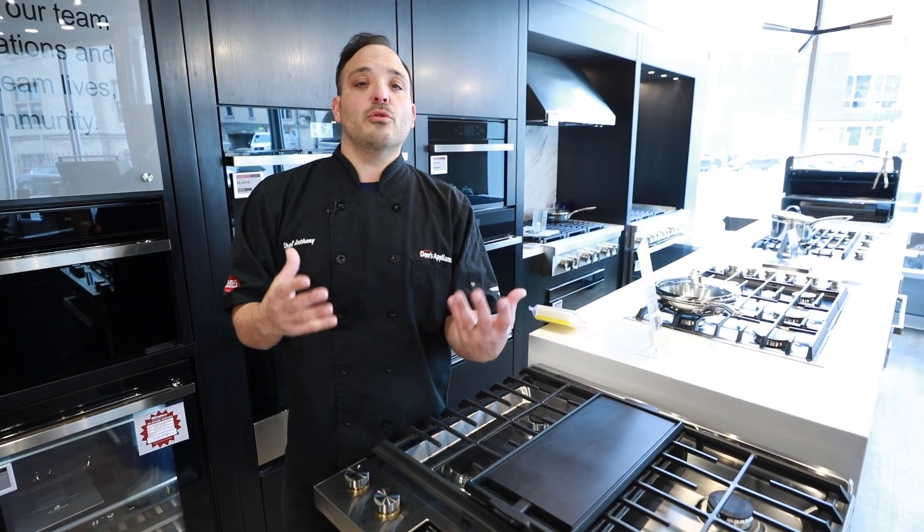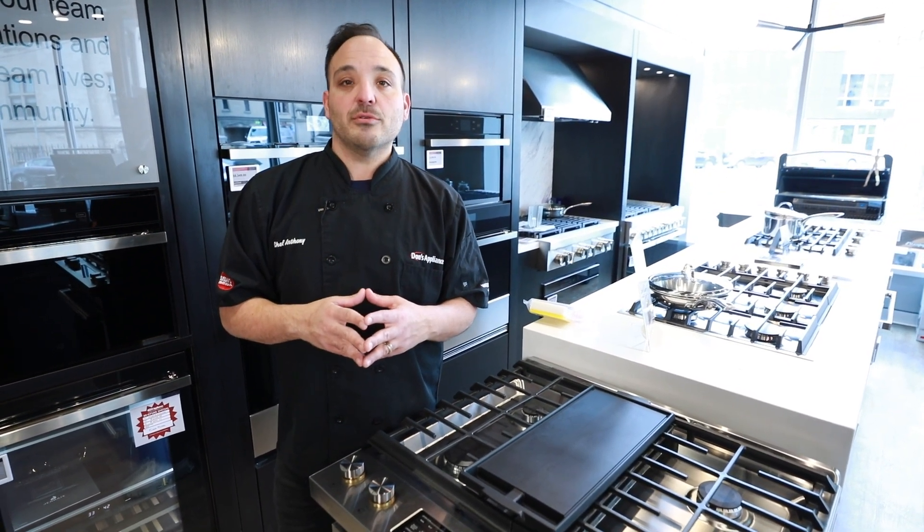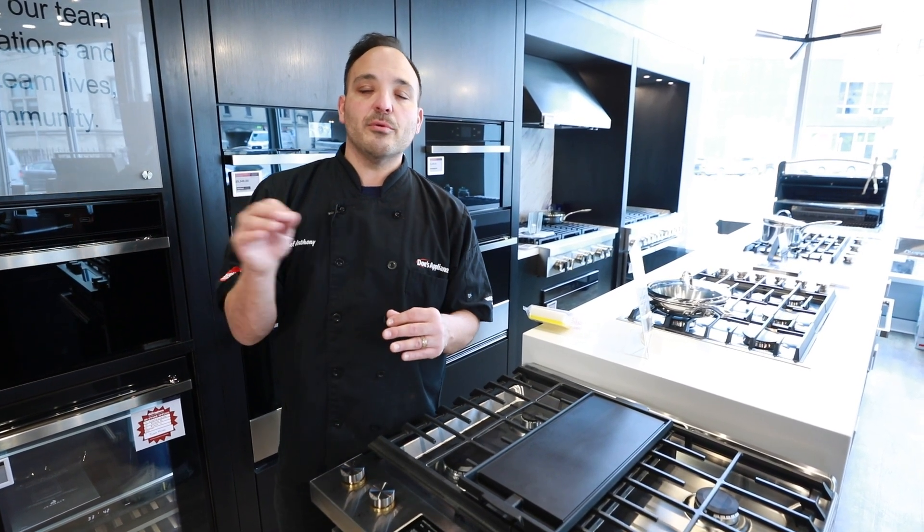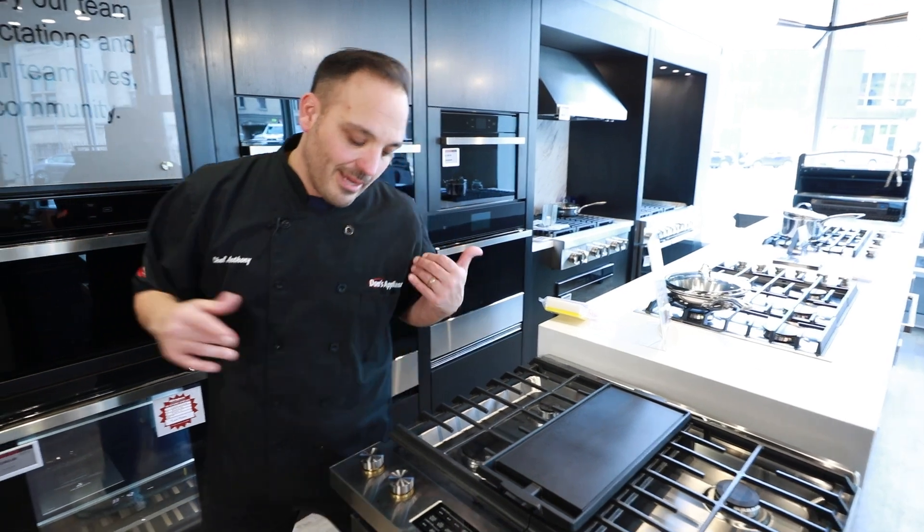This is a great application for folks just learning how to use this oven for the first time. It'll really walk you through, pick the right setting, and help you adjust the time on your own. Amazing setting from JennAir.